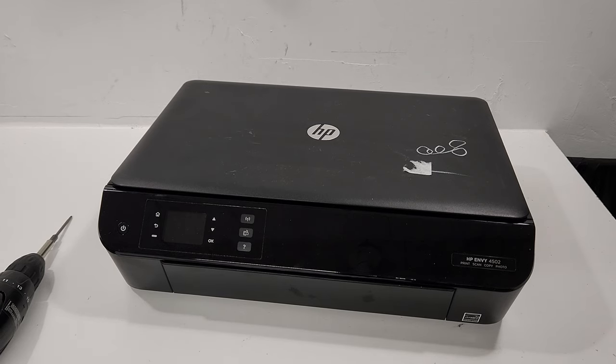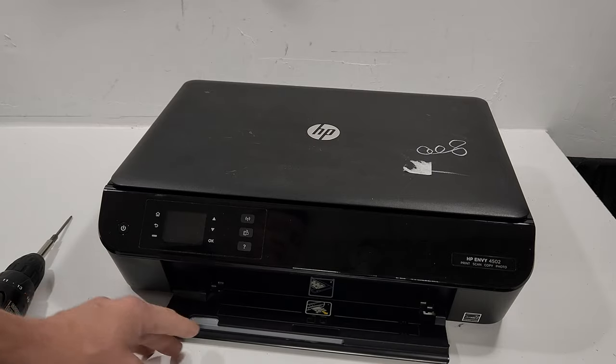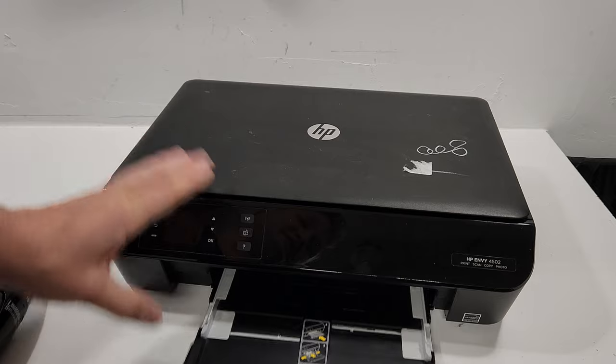Hey guys, today we have an HP Envy 4500 series printer and I wanted to show how to replace the tray. This also applies to all HP OfficeJet 4630 printers, so this is the tray that we're talking about.